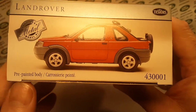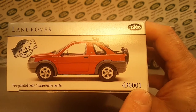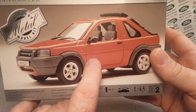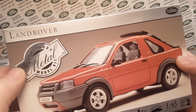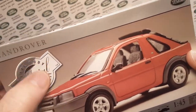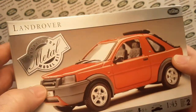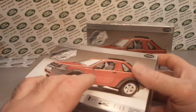So this is a pre-painted body and the kit number is 43001. Just a really kind of cool kit. It only came in red as far as I could find. This is quite a series - like 40 some cars I think in the metal body model kits. But there's only one Land Rover and it's this Freelander, and they don't say that it's a Freelander - they just say Land Rover. So you've got to know what you're looking at to know what you're looking at.